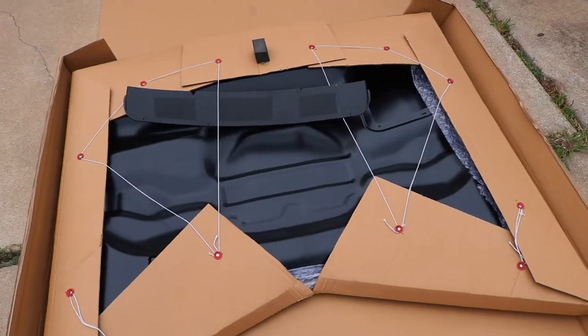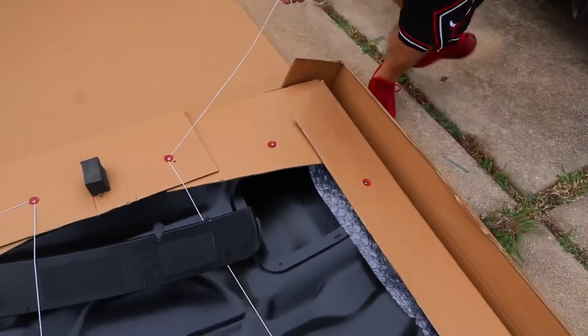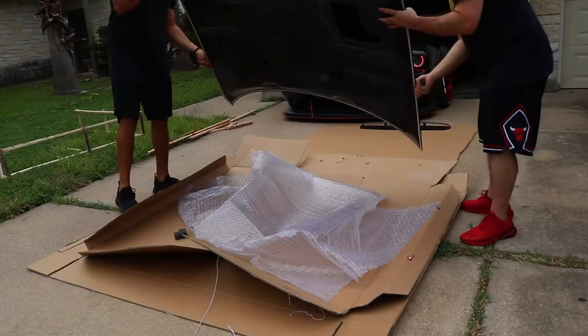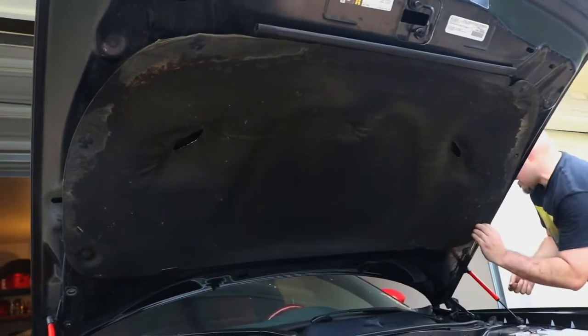Once you open the box, you want to make sure to flip the hood on its top side so you can locate the strings, untie them, open it up, and remove the hood and flip it over. Before you remove your old hood, you must first remove the heat shield.